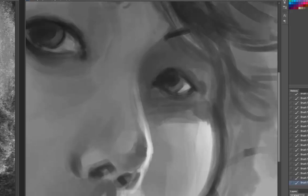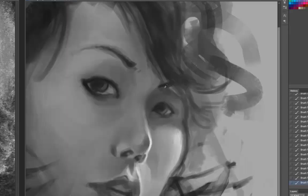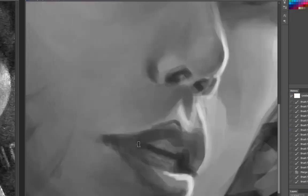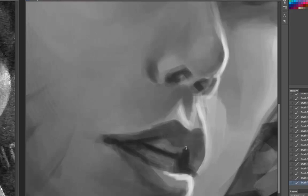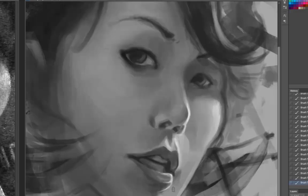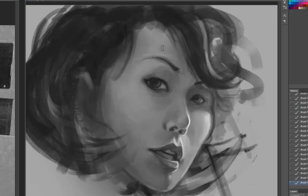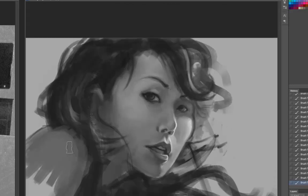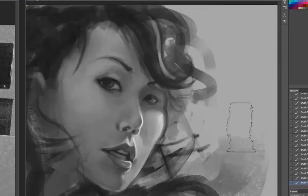I finally zoomed in and started dealing with some details. I'm mostly only going to deal with details in and around the eyes. If you're doing a larger painting, you want to focus on the part the viewer will notice most — and generally that's always going to be the eyes or the face. Since this entire drawing is of a face, the viewer's eyes are going to go directly to the character's eyes, and since she's looking directly at the camera, it's a very engaging piece.